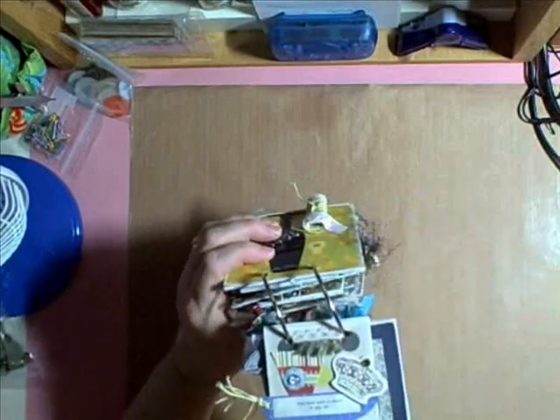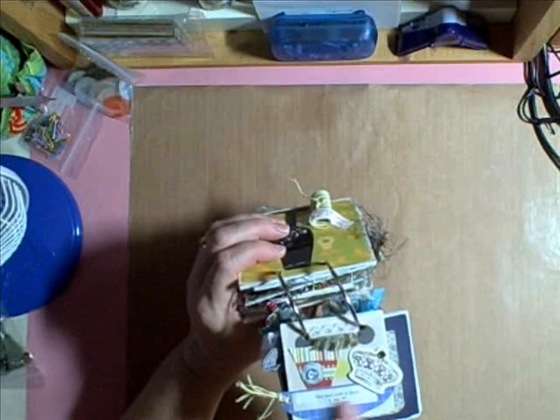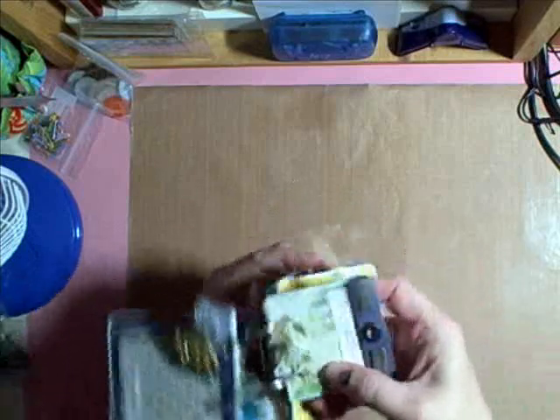I just opened my scrap box of paper and my scrap fibers, and then I added some miscellaneous bling that I had. And I thought it just turned out really, really cute.